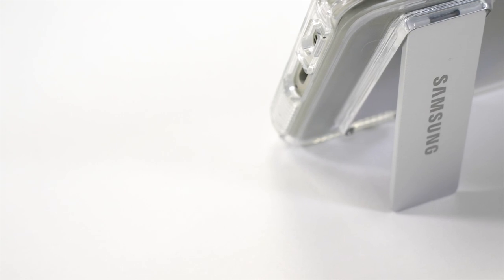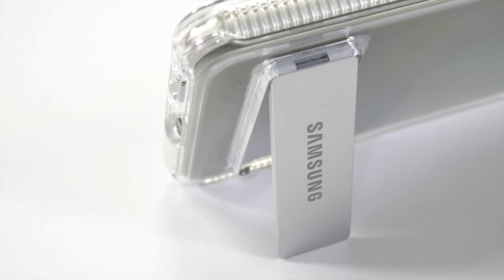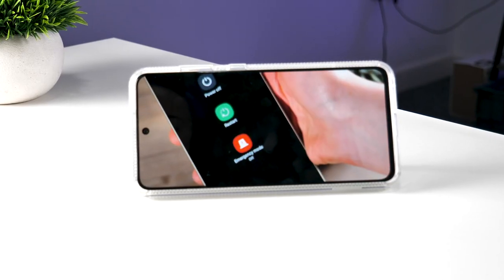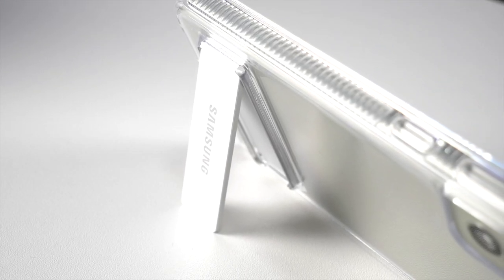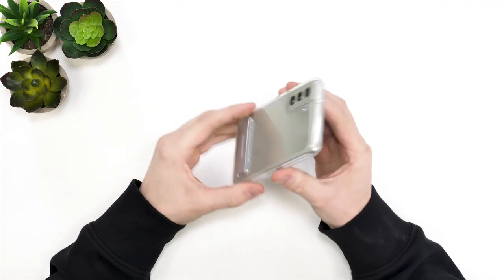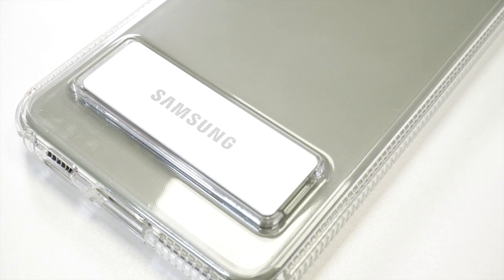The main reason you would pick up this case is because of the stand on the back. The stand is made from metal and has a very sturdy hinge, allowing the phone to have multiple different viewing angles and can be used in both landscape and portrait modes. The only thing is that the stand sticks out from the rest of the case when closed, creating a bump at the bottom so the phone will rock around on a flat table. Slightly annoying, but if you're going to use the stand a lot — say on your commute — it's probably a good trade-off.